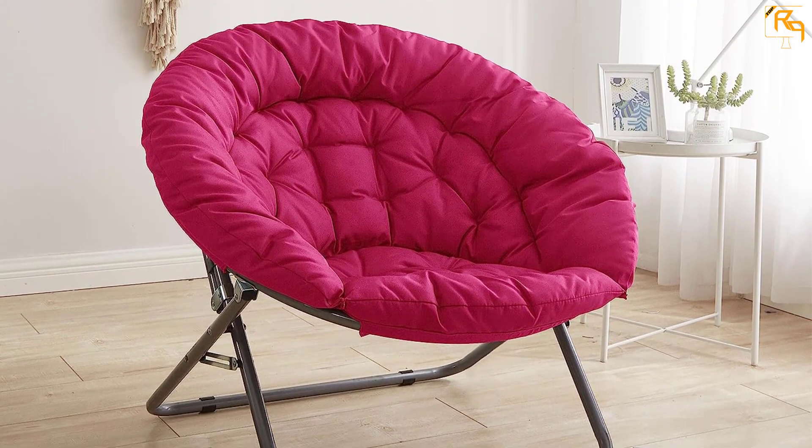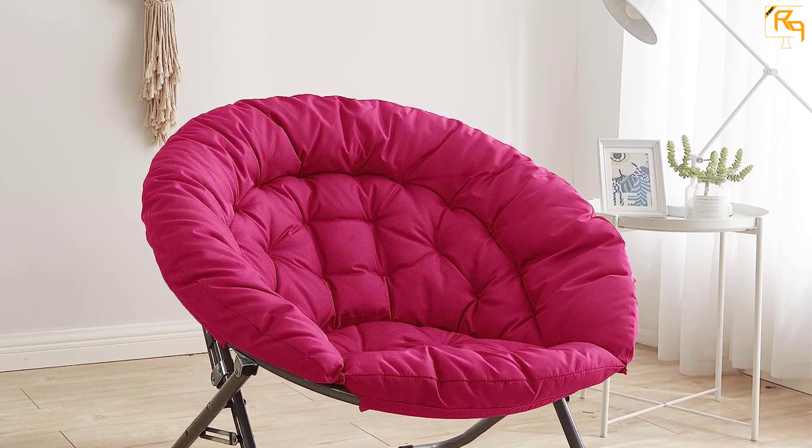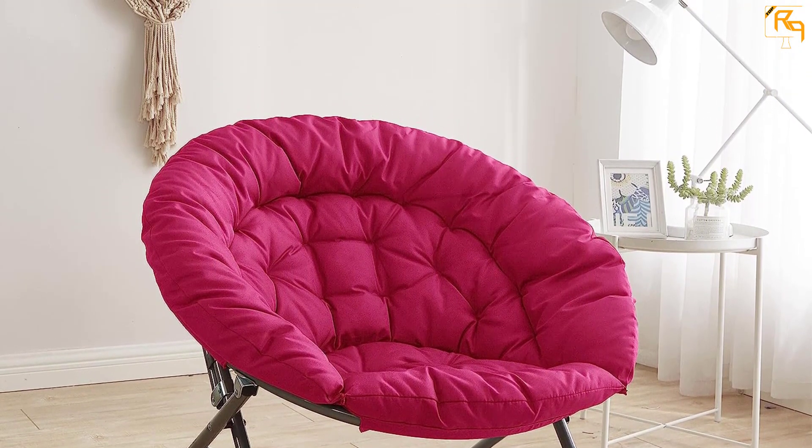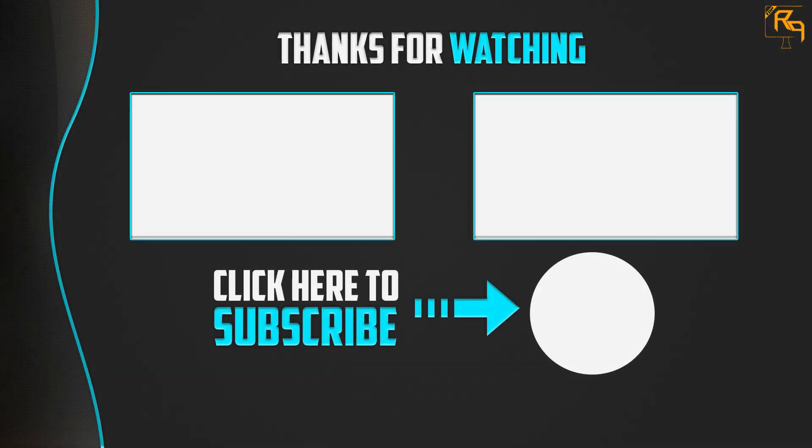Since the chair only needs spot cleaning, maintenance becomes a complete breeze, so you can easily enjoy full convenience with this product. Thank you for watching. If you liked this video, please make sure to like, comment, and subscribe. If you have any questions related to these products, leave a comment below and I will get back to you as soon as possible.